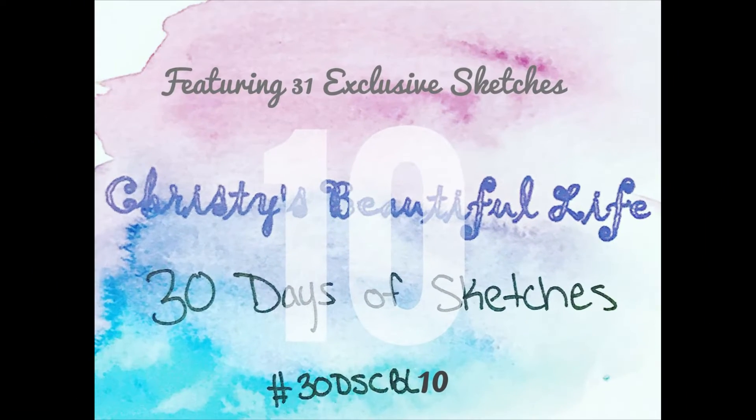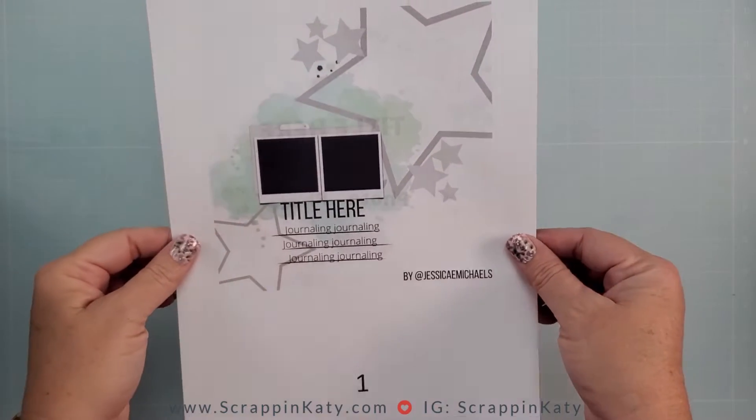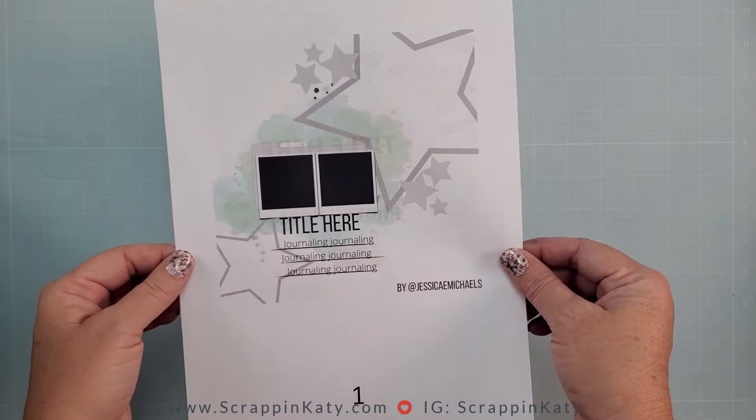For the month of October here on my channel I have a fun 30 days of sketches where we take a sketch a day and show you our take on it. The first sketch is by Jessica Michaels and here is a look at that sketch.